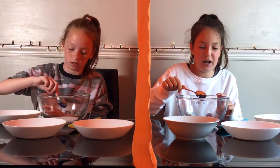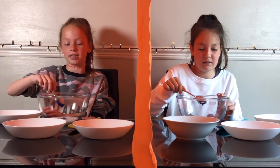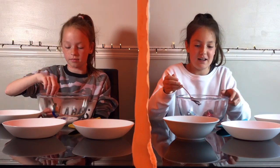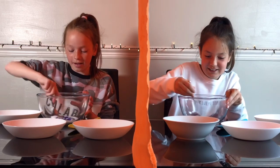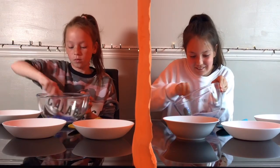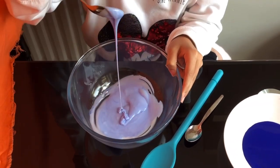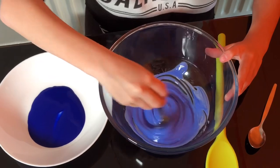I want mine to be light blue so I'm barely going to add any. We already have glue in our bowls. Should we mix now? Okay, let's mix now. Oh, this is so pretty! Here is the color of blue I have — I barely added any because I don't really like dark blue. It looks like an ocean. And mine is kind of looking like purple, yeah, like a violet color.